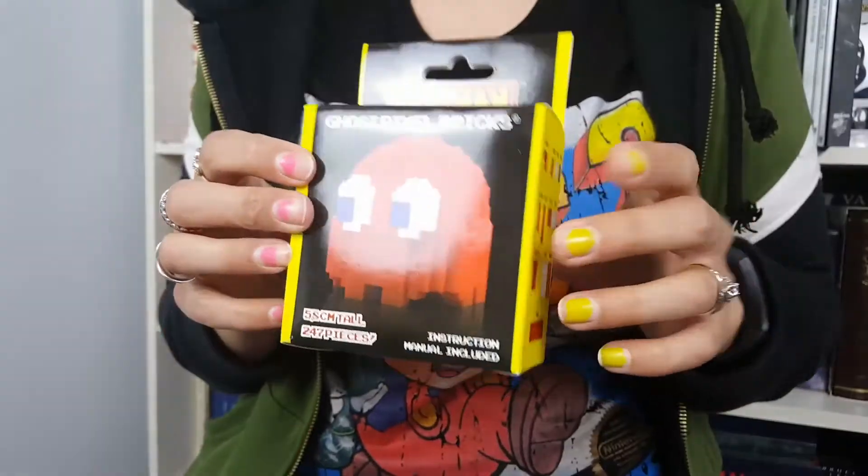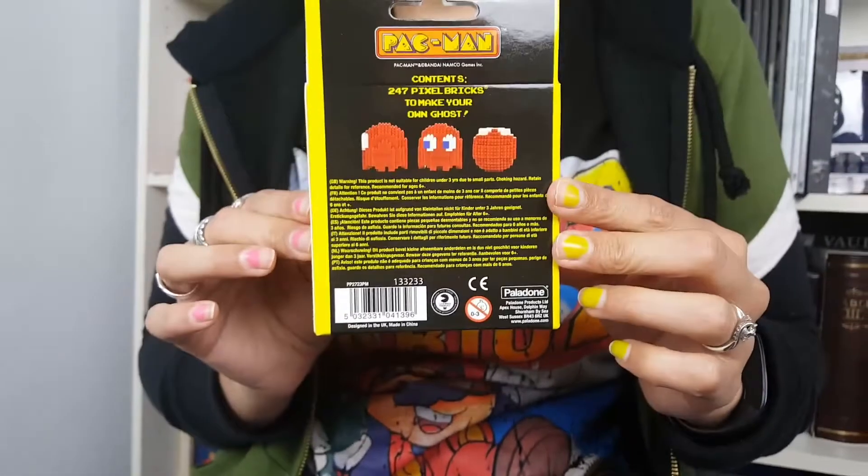Here we have the Pac-Man pixel bricks. There's 247 bricks in total and they are really hard to make — I already have the Pac-Man one and I haven't actually done it yet.